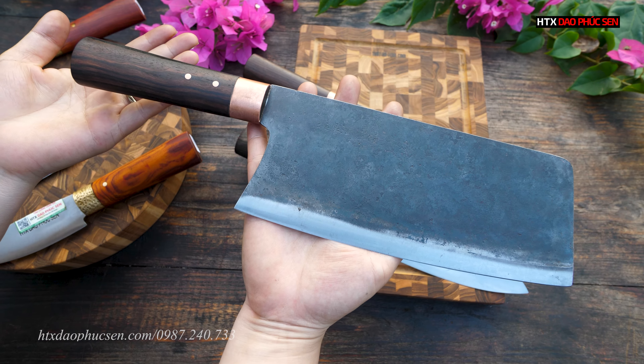Dao lọc mã GL08: lưỡi dài khoảng 21cm, bản rộng 5,5cm, độ dày sống dao 1,5 ly. Con này có thể dùng để thái, mũi nhọn để lọc, và phần lưỡi rất sắc có thể thái được. Giá bán lẻ 259.000 đồng. Combo cả bộ là 847.000, và ngày hôm nay em bán đồng giá 699.000 đồng.